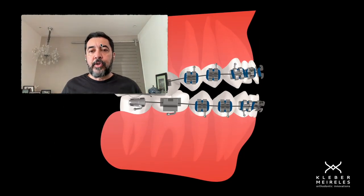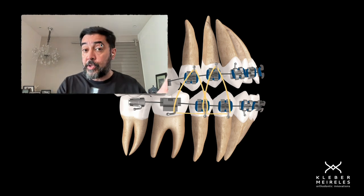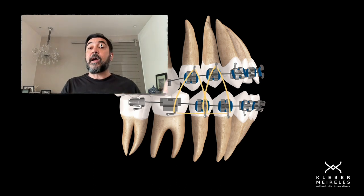What we are going to do here is extrusion of all those teeth. But as you can see in this example, we have posterior open bite also, meaning I need to do the extrusion of posterior teeth as well.